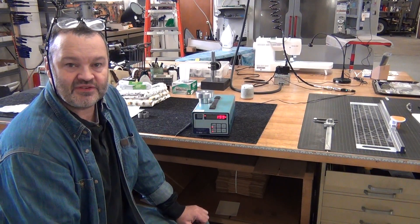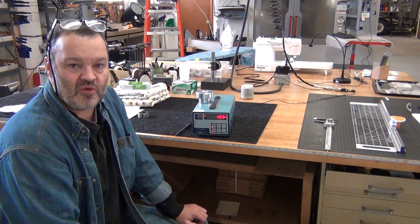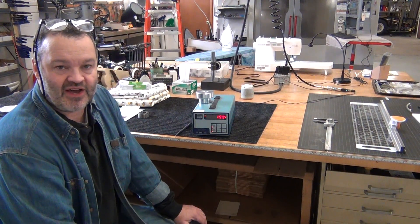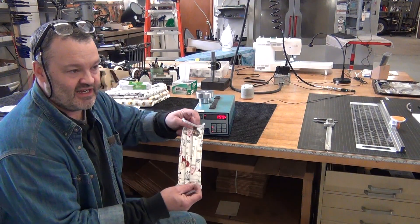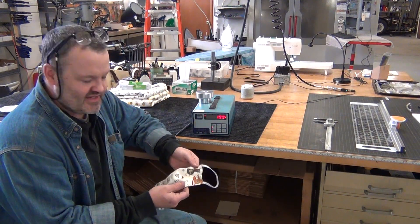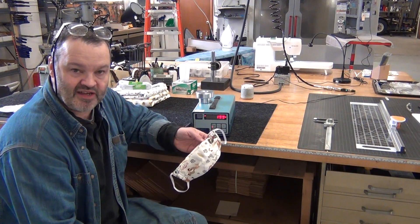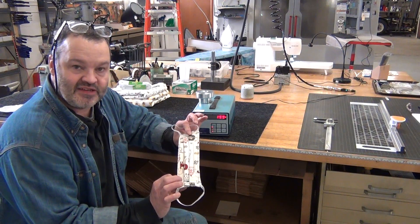Hello YouTube friends. Tom Mathews from Mathews Engineering here. As some of you who know me know, I've been lately trying to figure out how to make masks for the virus crisis. I learned how to make these by watching a Deaconess Hospital video. Deaconess Hospital is out of Evansville, Indiana — they showed how to make these and they're pretty easy to make.